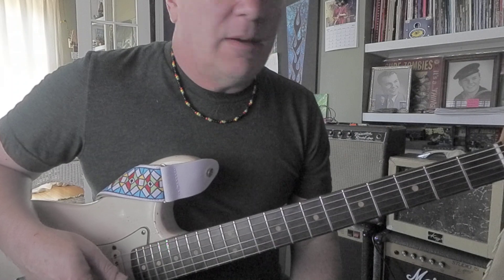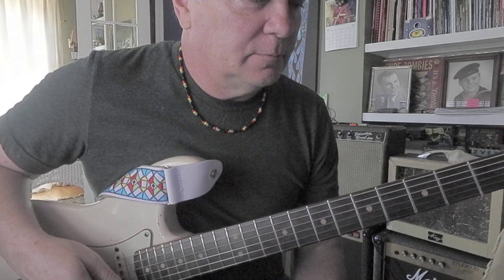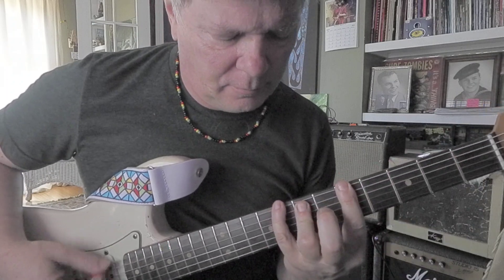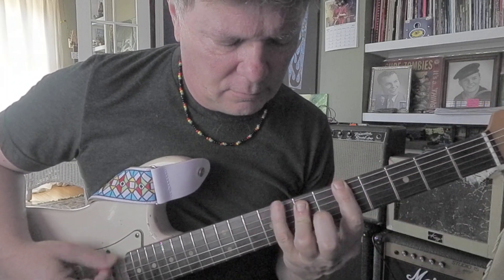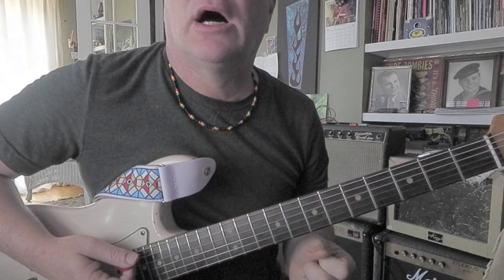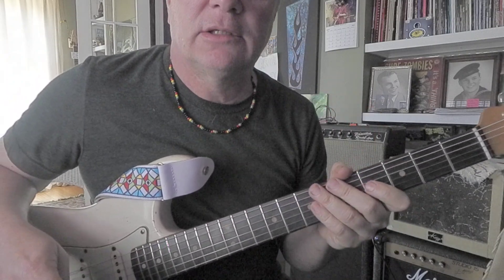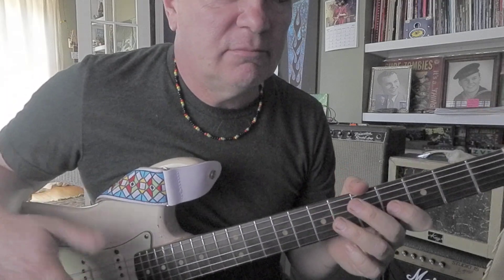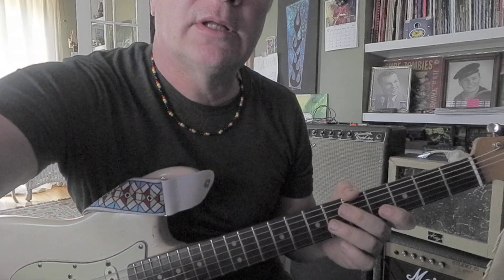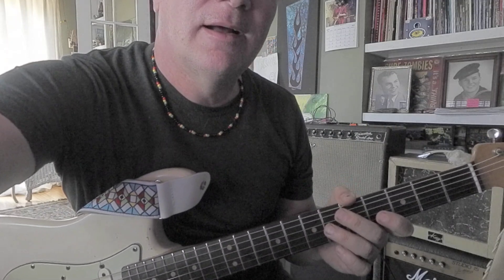I thought maybe a few people could borrow that because, like I say, otherwise you'd have kind of a huge stretch for your fretting hand. So it takes some strain out of your playing — that's what I'm trying to do, help you out a little tiny bit. Thanks.